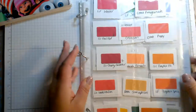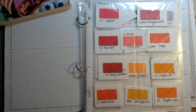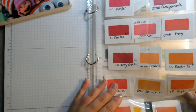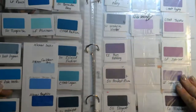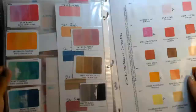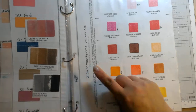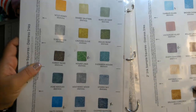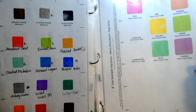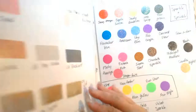I know Jennifer McGuire uses coin holders. These are old scrapbook pockets — maybe they're business card pockets — I found them in my stash. All I did is stamp out the color and put the little square in there. I can add pages and remove pages. Obviously this needs to be cleaned up a little bit because it got a little messy. But I know what colors I have in stock so again I don't go and buy duplicates. Here's a swatch I got from Jennifer McGuire for the distress inks — I just went through, stamped the distress inks, and stuck it in here. I'll need to do a new one for the oxide inks since they just came out. Here are some neon inks and my pigment inks — but that's all so I don't buy duplicates.